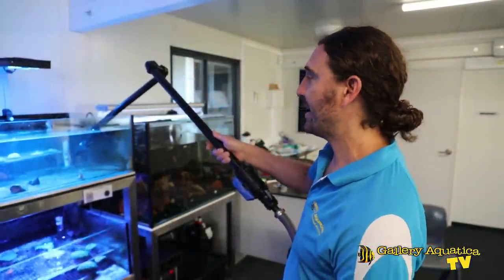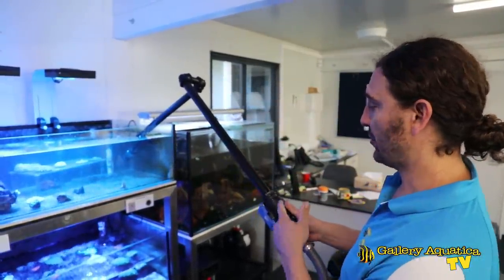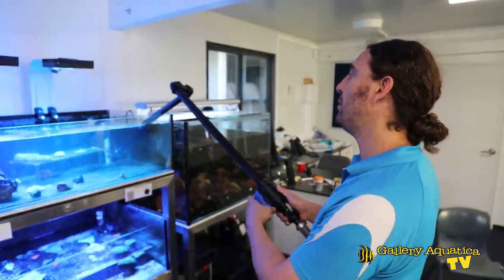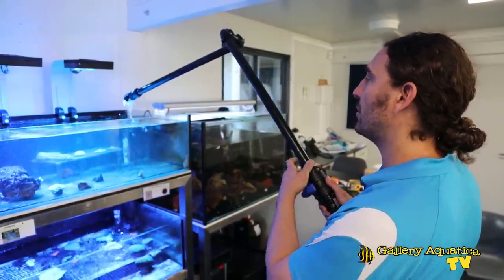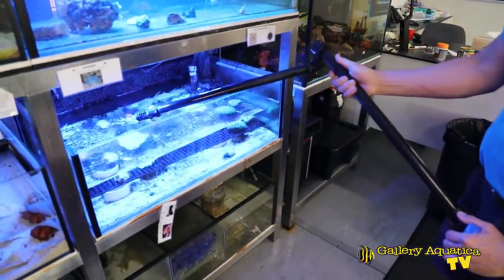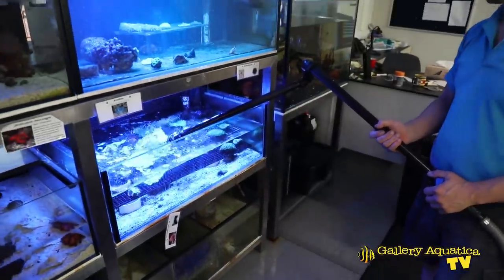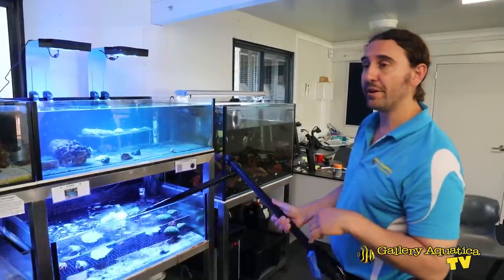We're refilling the tanks now. One of the great things about this candy cane system that I use is that the valve makes it very easy to turn off and move between systems. This first tank is almost full, looking at the drainage point — so I'll turn off the flow, catch the dribbles, move it down below and start to refill the next tank. From here we'll move into the next system and finish off with the 8-foot tank.